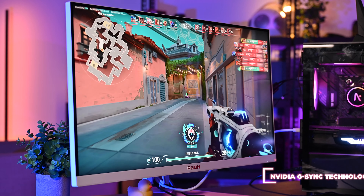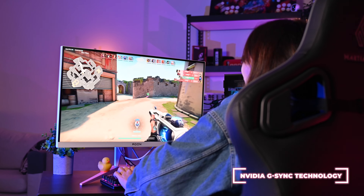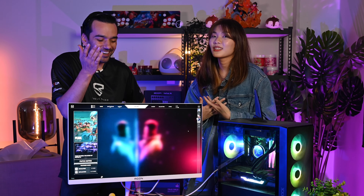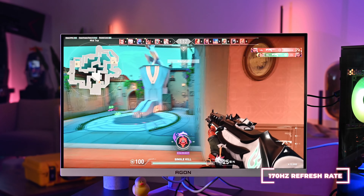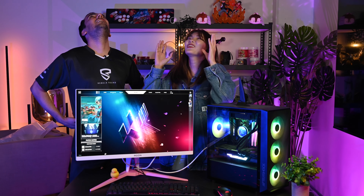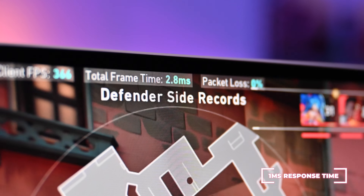This monitor comes with NVIDIA G-Sync technology, which gives you an amazing experience while gaming — especially for fast action games. It also comes with QHD resolution and a 170Hz refresh rate. Joey jokes her Korean dramas will play super smoothly — and yes, with 170Hz the gaming experience will be very fast and smooth as well. On top of that, it has a one millisecond response time.